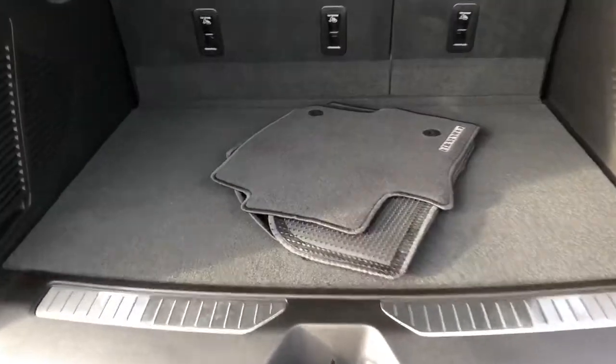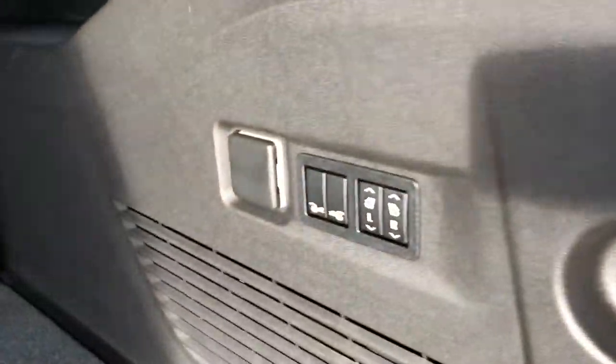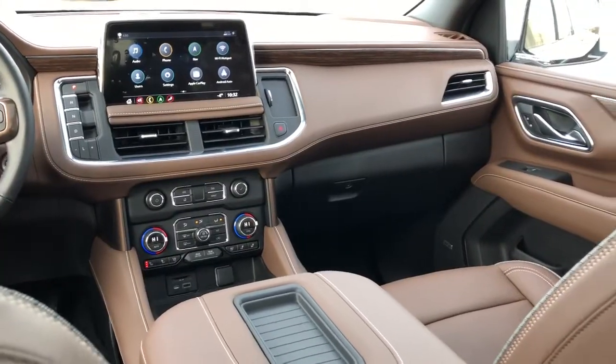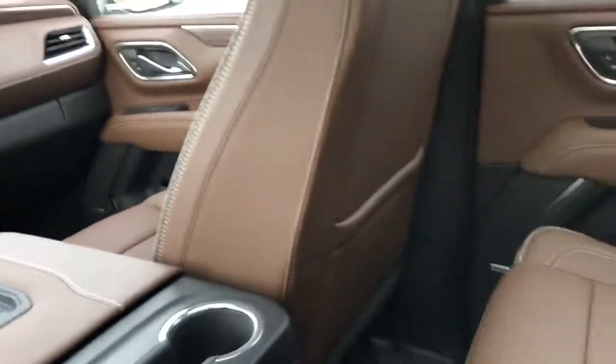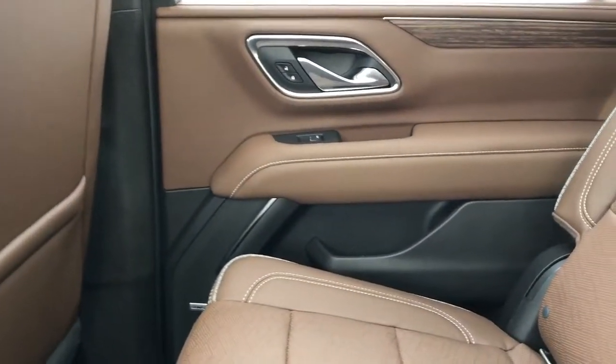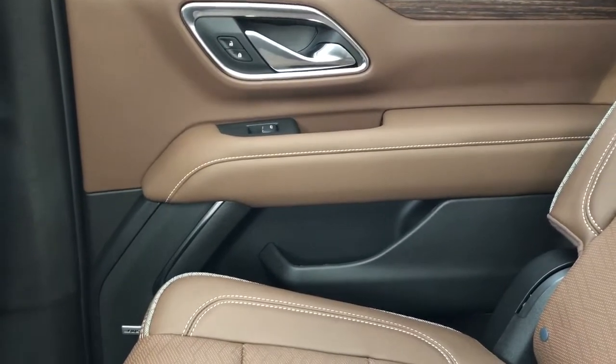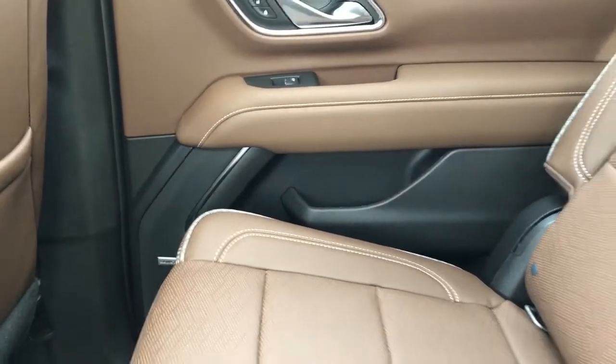You can see we have mats for the vehicle in the back here. Our controls to fold down the rear seating, a charging outlet, and plenty of storage room. Now moving on to the rear interior of the Suburban — on our door panel we can also see we have our brown leather, our chrome door handle, window switch, armrest, speaker and storage.